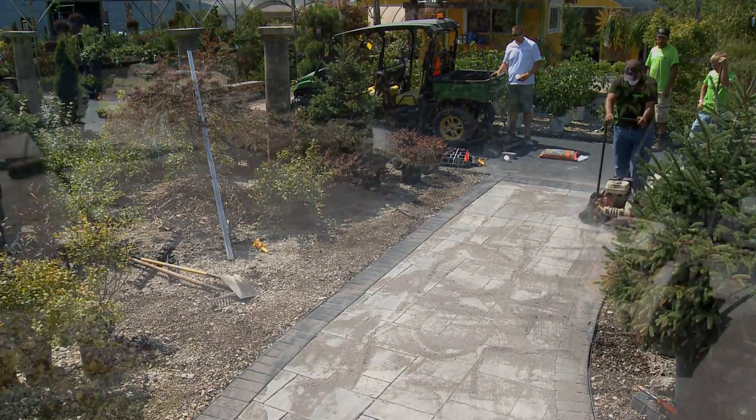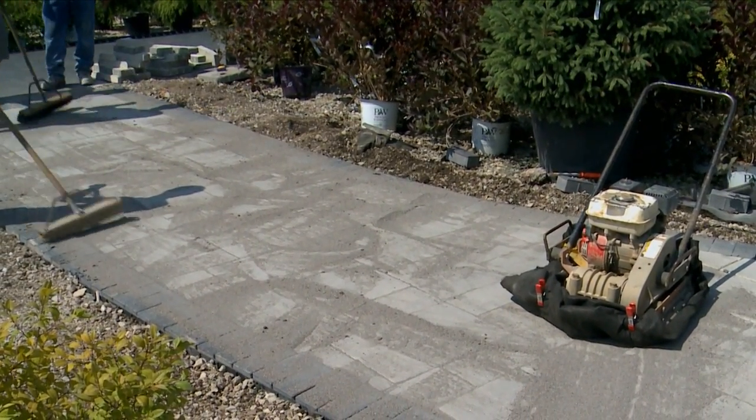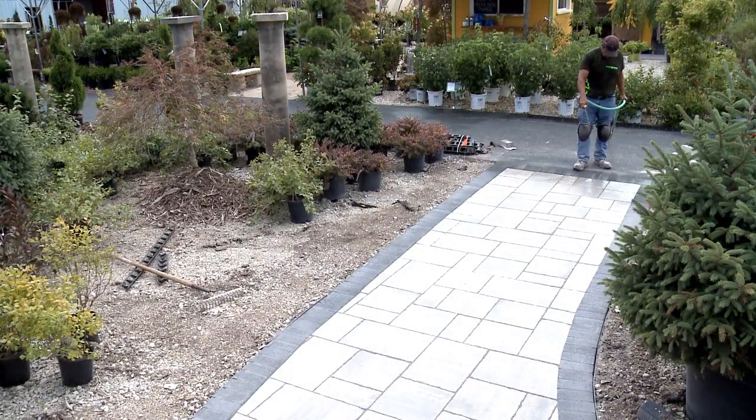Once this is done, we'll sweep some more sand in to fill in the joints to the top and then run the vibrator plate over it one more time, and after that we'll wet it down and this part of the project will be done.